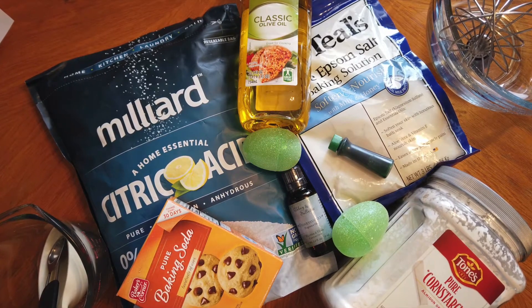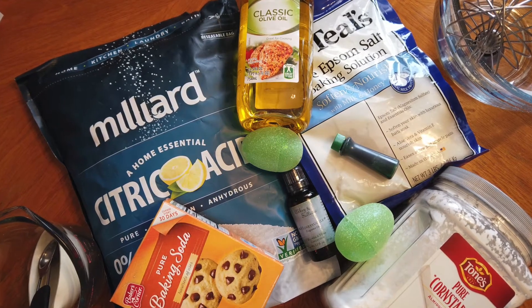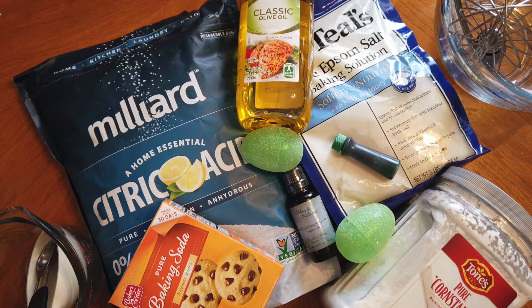You'll also need plastic eggs, a bowl, a whisk, a small bowl, and a spoon. Let's get started.